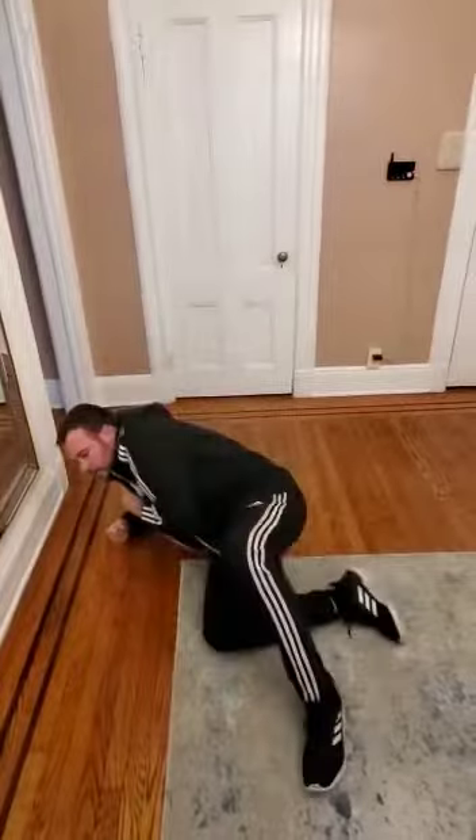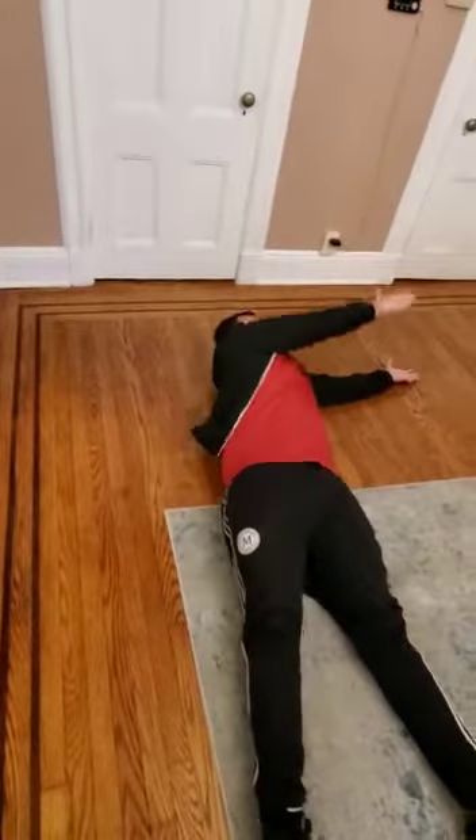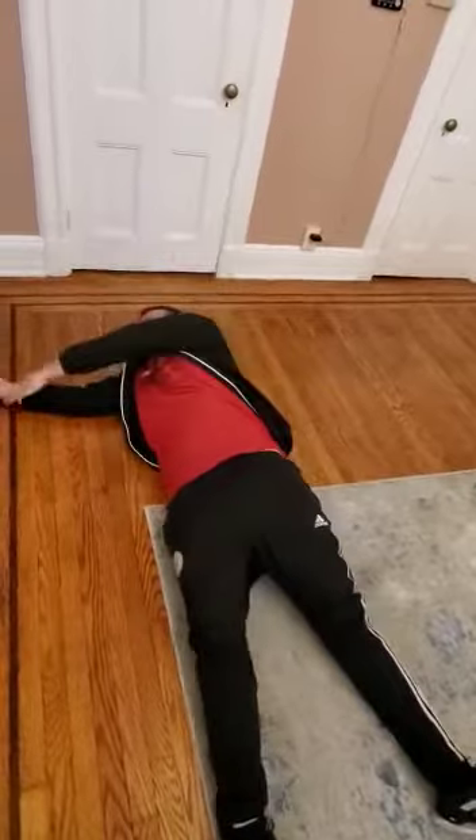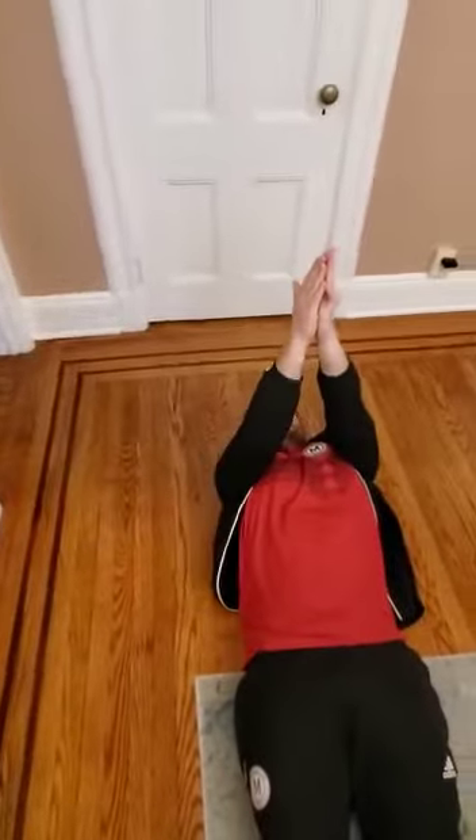After that, lay down. Okay, you open your arms and you do this movement — you can do it 10 times inside. Then this position — you move a little bit to the left and to the right, left right, 10 times each side.